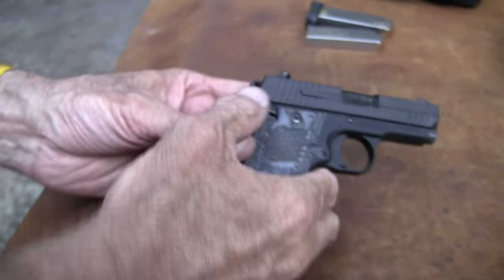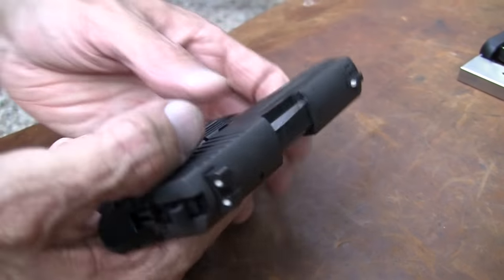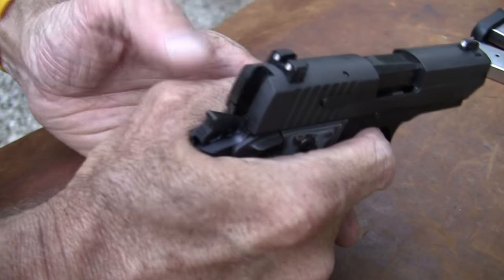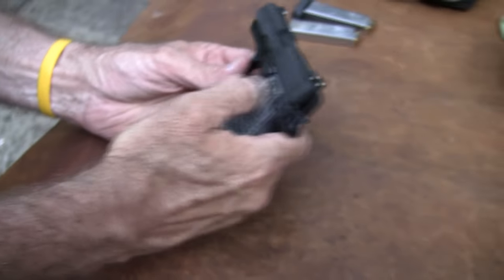It's also an ambidextrous thumb safety, so lefties would be glad to see that. For me, I'm not sure I like that because when I disengage it and bring it down, it kind of gets against my knuckle there a little bit. But it's pretty neat overall.